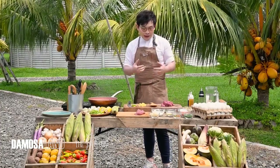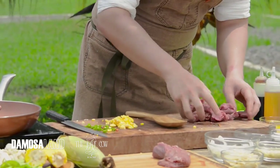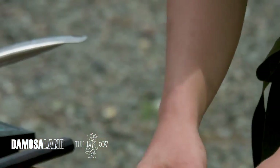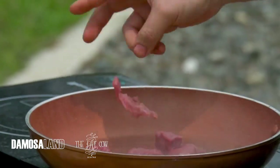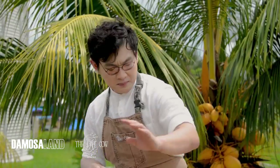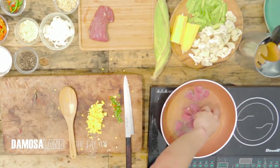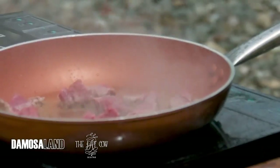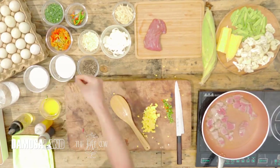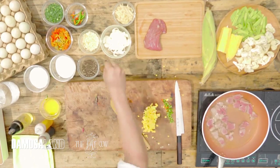The beef goes in first — quickly. Our tenderloin goes in. You have to hear that sizzle. From here, we season with salt and pepper.